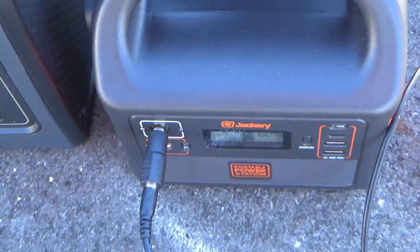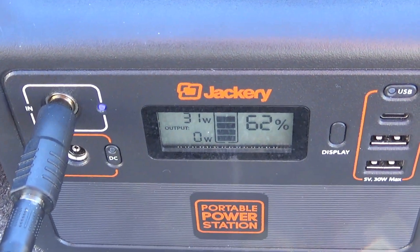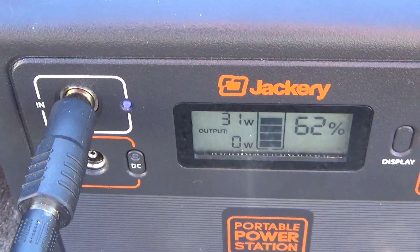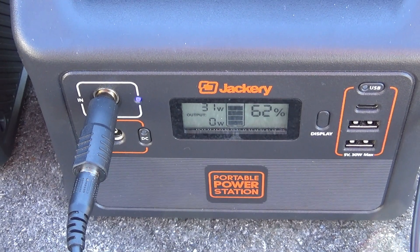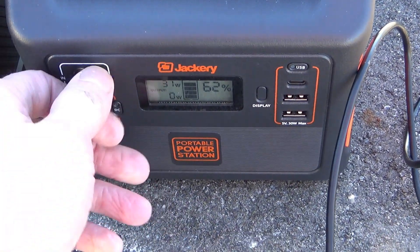First up, the old Jackery 160 — no MPPT on this thing. 31 watts. Still not too bad. This isn't peak solar either; this is like about 3 or 4 in the afternoon. So yeah, not too bad.